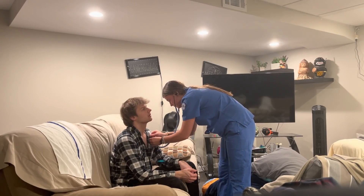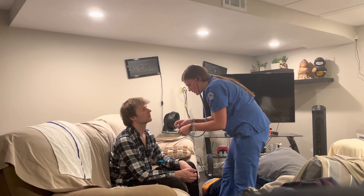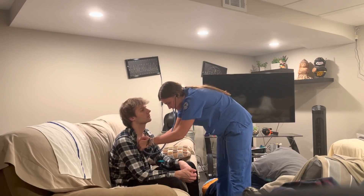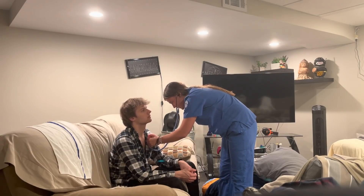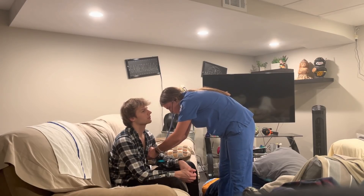Now I'm going to check your breath sounds. Your breath sounds sound good. So I'm going to check your aortic, pulmonic, tricuspid, and mitral — we'll listen for a little bit.